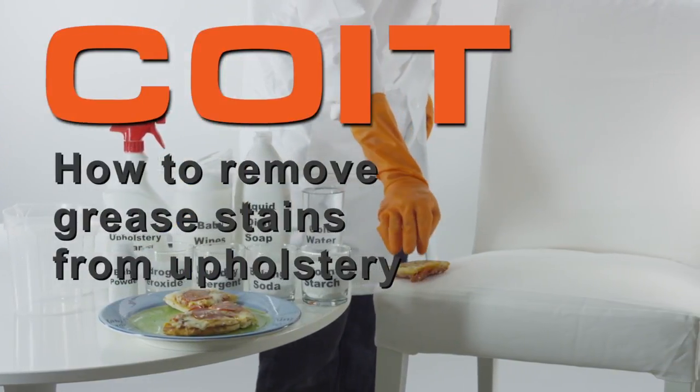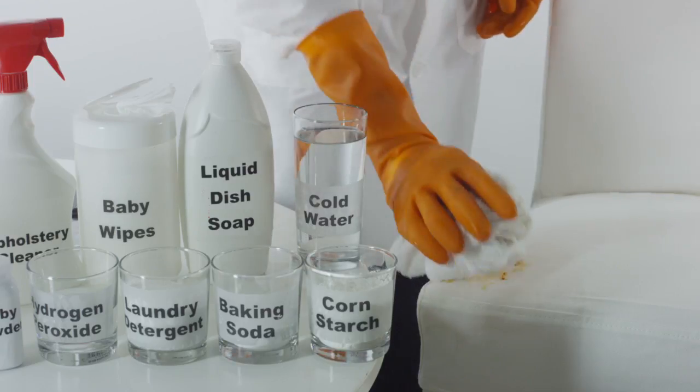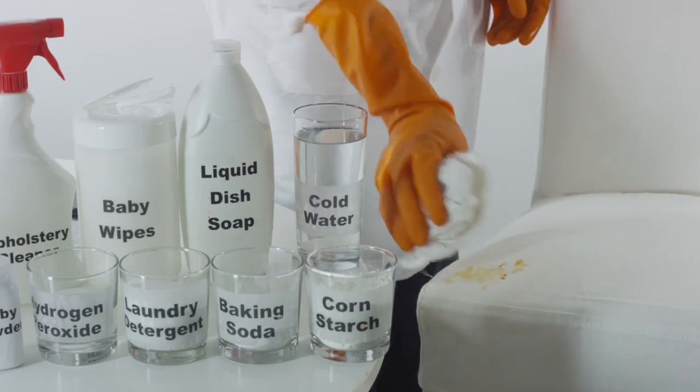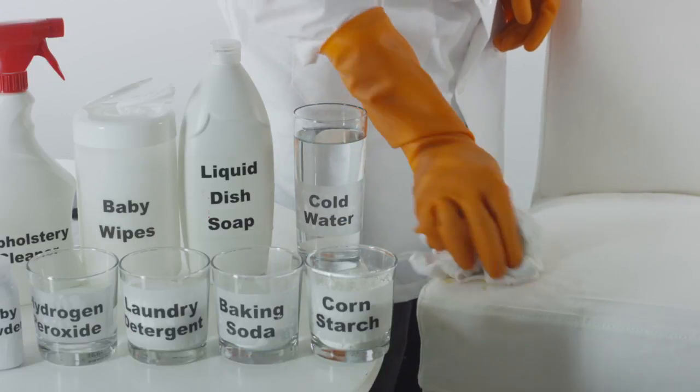How to Remove Grease Stains from Upholstery. Scrape off any dried grease using a dull edge. If the grease stain is wet, carefully blot any excess grease using a damp paper towel.